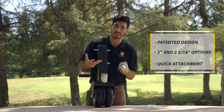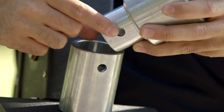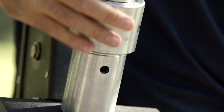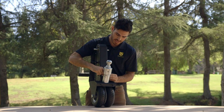We're going to go ahead and assemble this and you'll see how easy it is. First thing you want to do is line up the two holes here at the base with the base of the ball attachment itself. Slide in the cotter pin, then reattach.